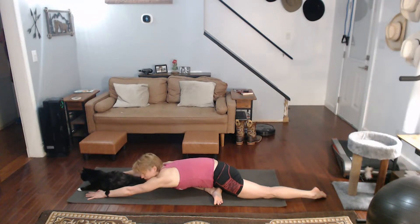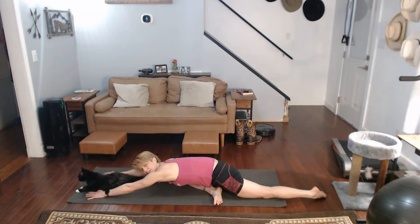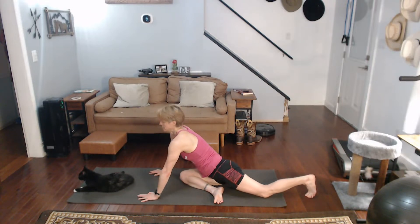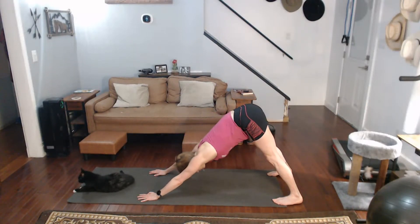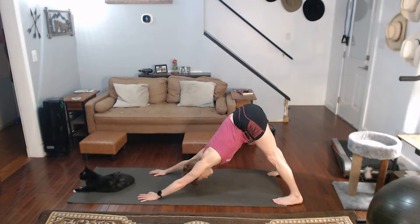Dropping it down. Come on, pull it back. Come on back. Hands down. Step it back. Get into that downward dog. This helps us with the arms really big time, and the back of the legs.